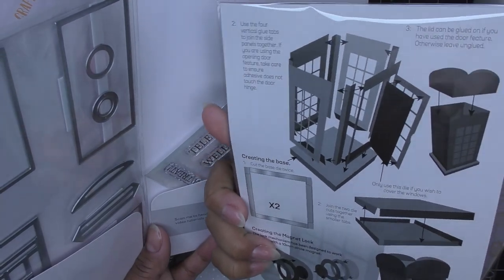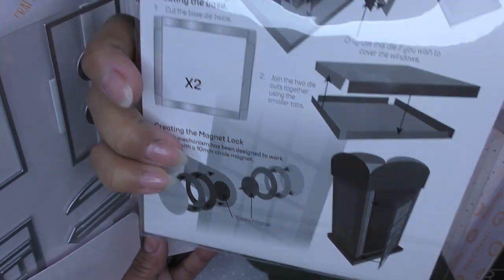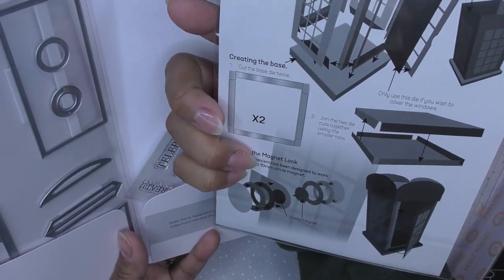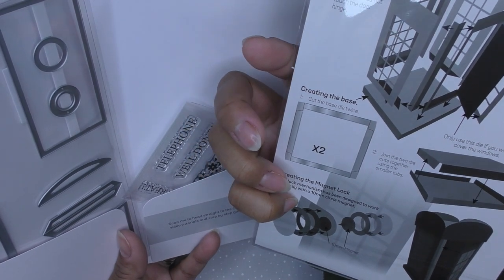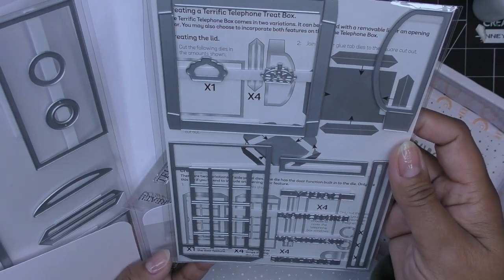Just looking at the back really quick — it's like a Doctor Who telephone box kind of thing! I thought it would just be like a little telephone, but this is really cute. That's going to hold plenty of things inside of there. We have different info and instructions on how to put together our telephone. How cute!